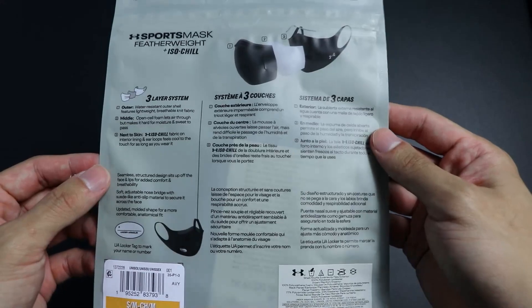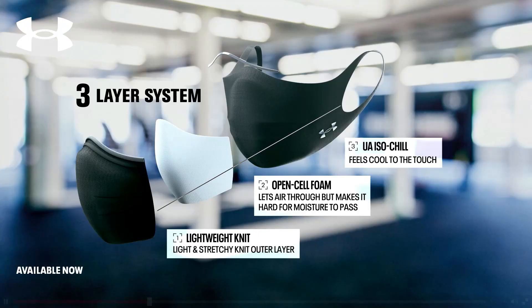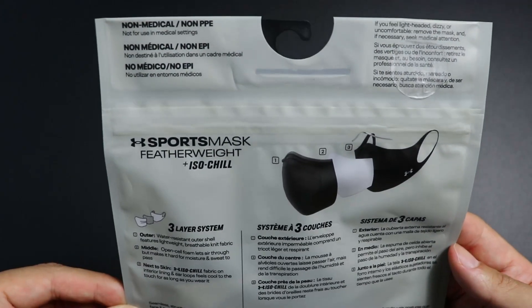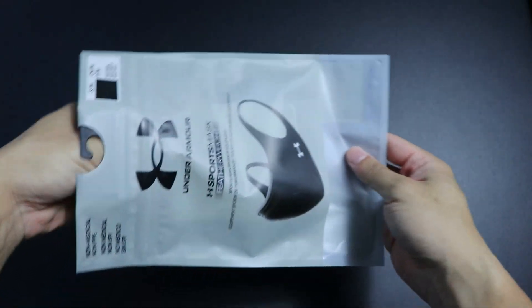At the back of the packaging they showcase how the mask is constructed, and it's clear that it's a three-layered system that provides ample protection. The outer layer is a water-resistant, lightweight, breathable knit fabric, while the midsection is an open-cell foam that helps with breathability but also restricts moisture and sweat from coming through. The last layer — the inner layer that touches the skin of your face — is made of Under Armour's ISOchill technology, which helps to keep you cool as you sweat.